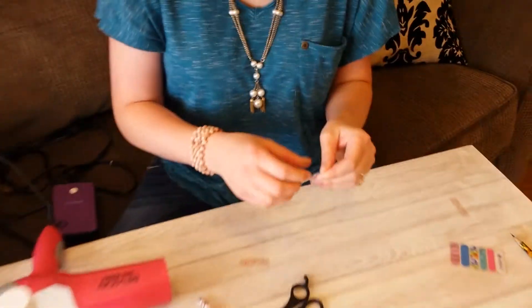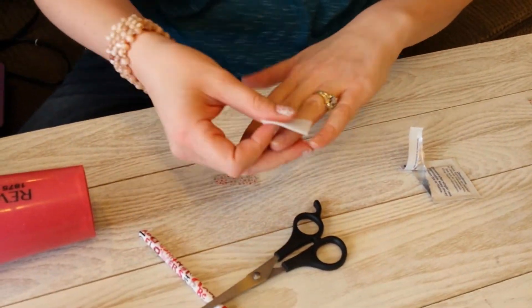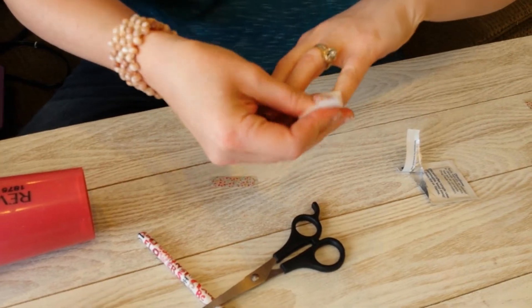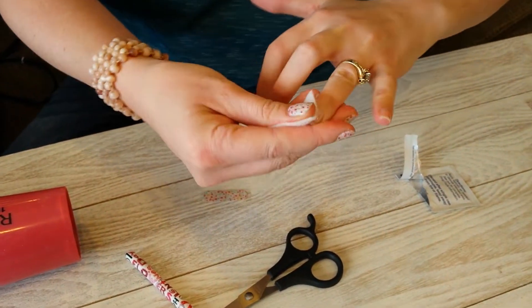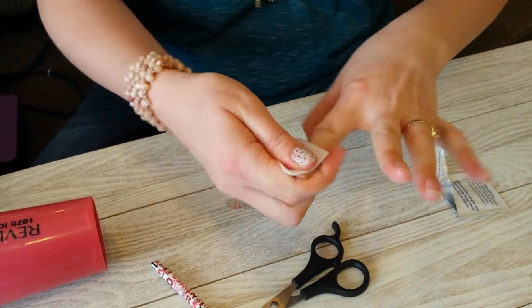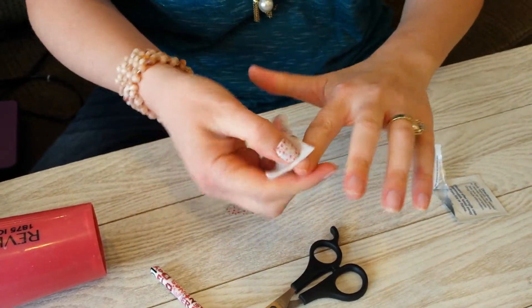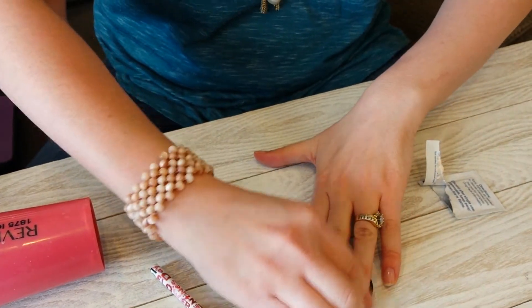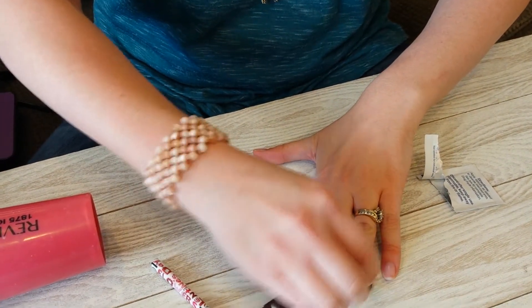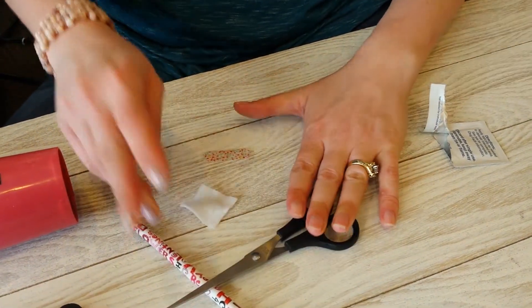I've already washed my hands really well, pushed back my cuticles, and now I'm going to take the alcohol wipe and clean all of my nail beds. If I had my Jamberry tools I'd use my cuticle pusher to push back all my cuticles. Go ahead and take your other fingernail and just scrub all along those lines — you can take something sharp and try to get anything off your nail.